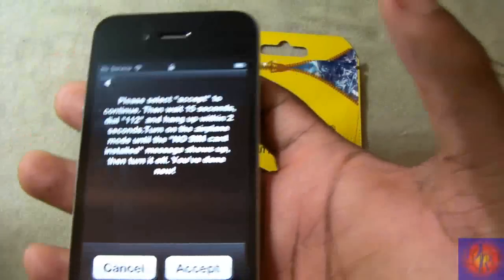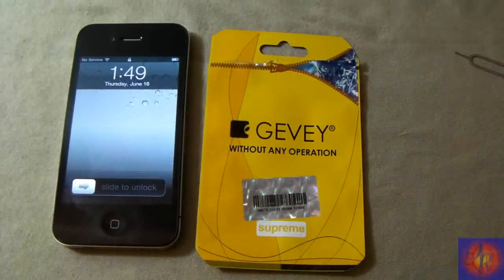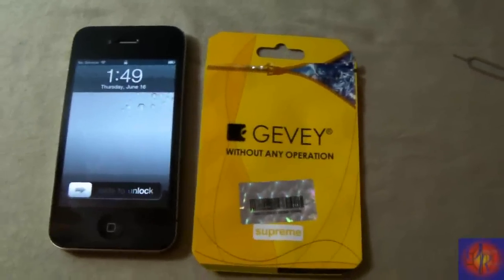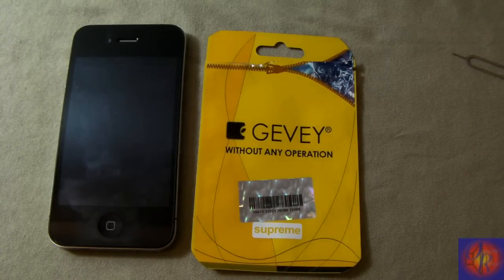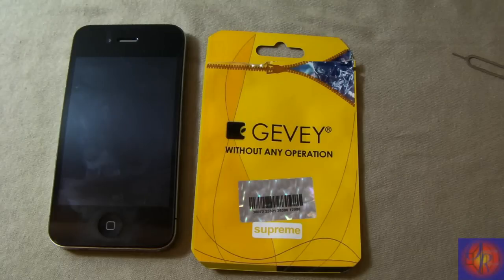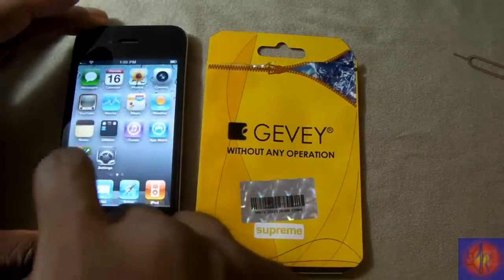I already know the steps so I'm going to click accept and count to 15 — 1 Mississippi, 2 Mississippi... all the way to 15 Mississippi.